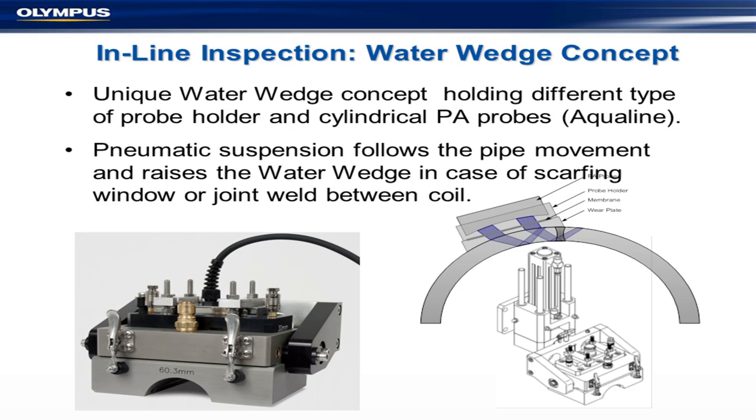Another product we build is an inline inspection system. This particular one uses a water wedge — we have two types, a water wedge and a stuffing box. It uses a unique water wedge concept with a different probe holder and cylindrical phased array probe. We use Aquilead rubber in front, and we have curved arrays more or less matched to the diameter of the pipe. We have half a dozen arrays covering everything, because when you talk to a pipe mill you discover they have a hundred different types of tubes.